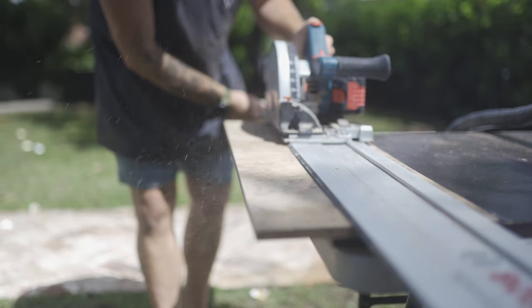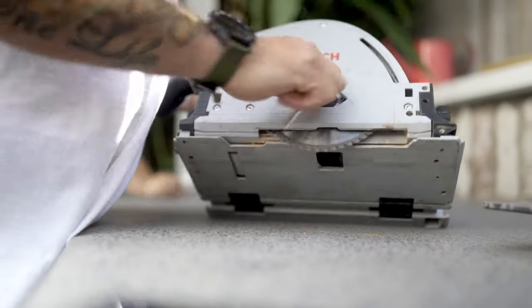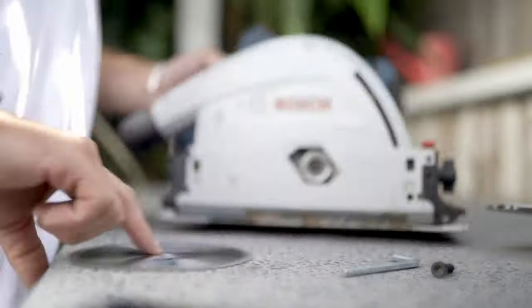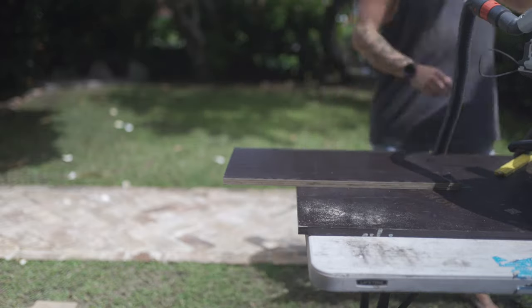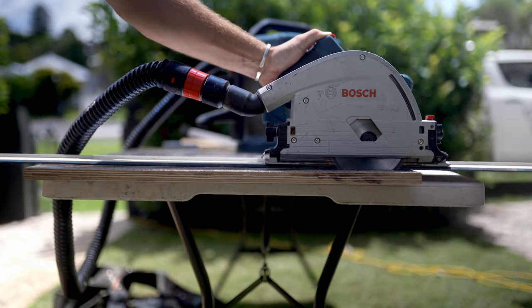For the cons — my biggest gripe is the blade size. This saw takes a 140 millimeter blade, and in Australia they are not that common. I've gone to three different hardware stores and the only 140 mil with a 20 millimeter bore I could find was meant for cutting aluminium. So I can't just pick one up at my local hardware, which is pretty annoying — I'm probably going to have to buy a stack of them online.